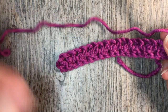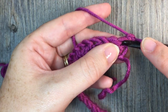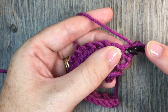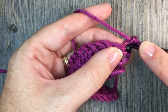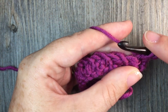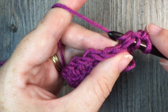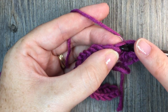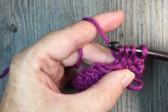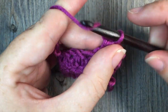We're now going to work those trinity stitches all the way back. Start by working a single crochet in our first stitch. Then work your trinity stitch with your first leg in the same stitch as your single crochet — insert your hook, pull up a loop, there's your first leg. Your second leg is in the top of the next trinity stitch, and your third leg is into that chain one. Once you have four loops on your hook, yarn over, pull through all four, chain one.